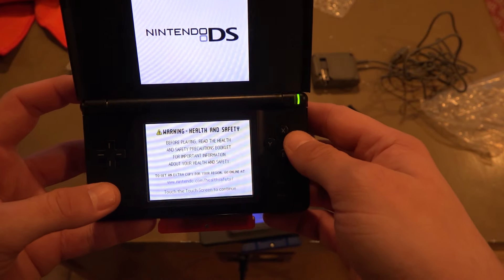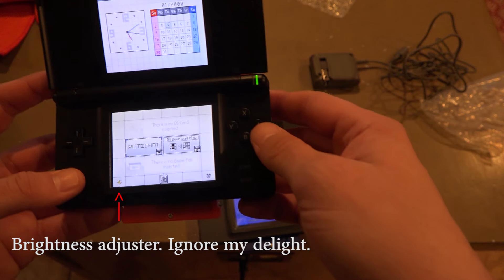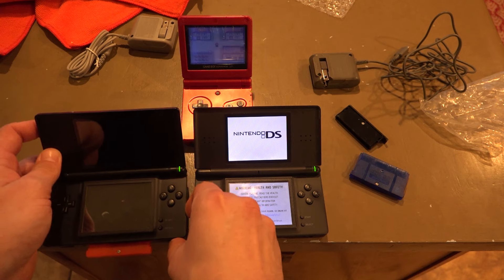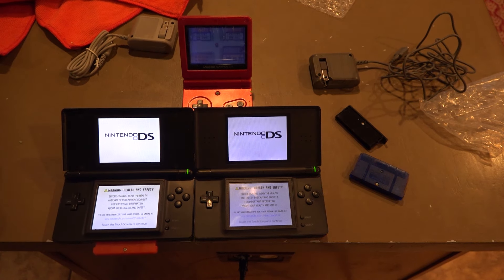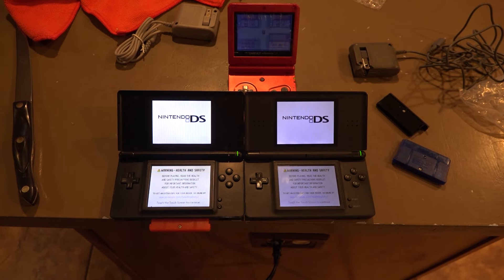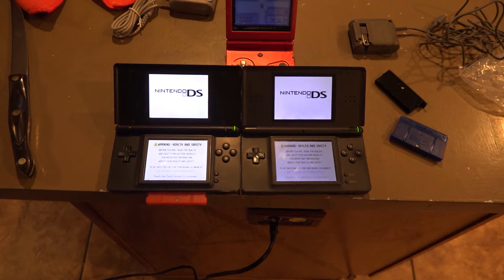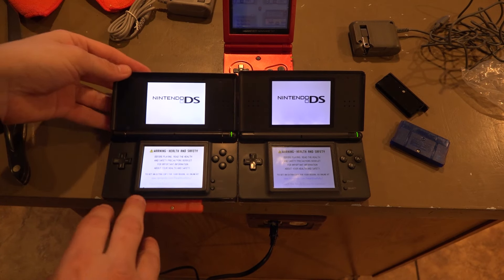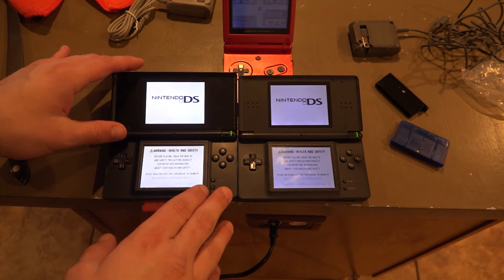Wow, that's nice and bright. Look at that — it's brighter. Oh wow. The knockoff Nintendo DS is brighter. I must say, I am amazed. Could be that this one is just older. The hinge is stronger.